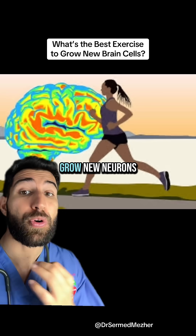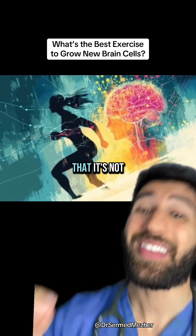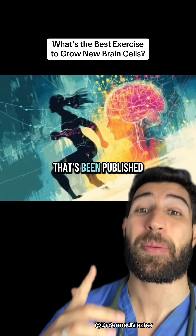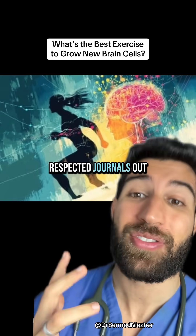This is the best exercise to grow new neurons, and it's not running. You may have been told when you were younger that it's not possible to grow new neurons, but newer research published in places like Science and Nature, two of the most respected journals out there,